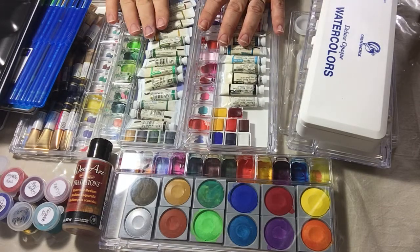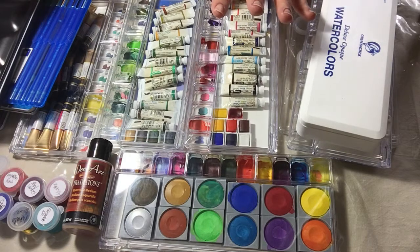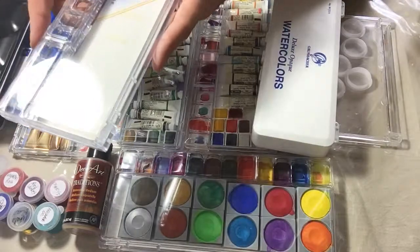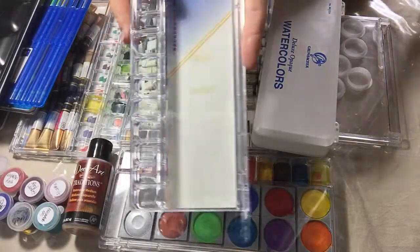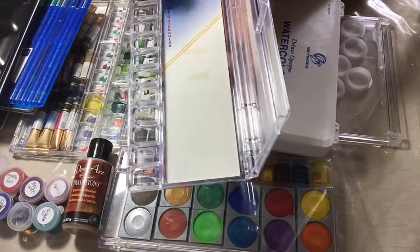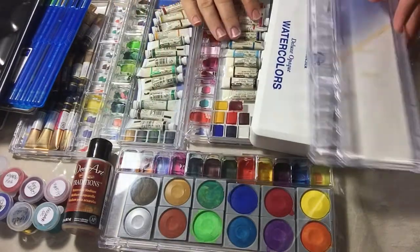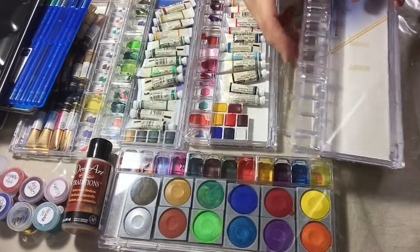I like to be able to see them, so I keep the warm colors and the cool colors together so when I need them I can grab them really quickly. Some of the Langnickle brushes come with a beautiful little case where you can store your watercolor tubes, even pans, and then you have a mixing palette on each end. As you can see here, I mix the color right next to it — it's very convenient.